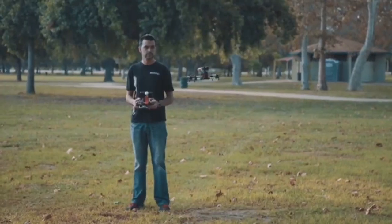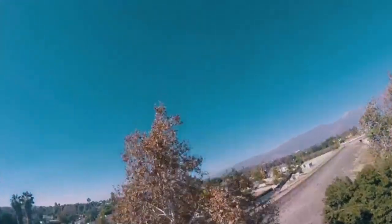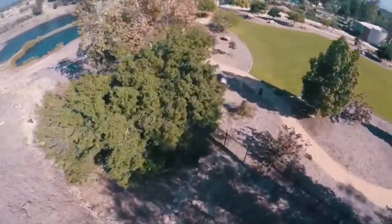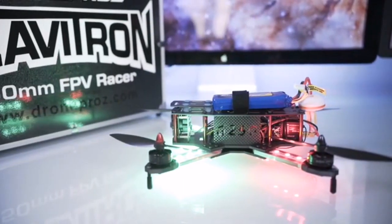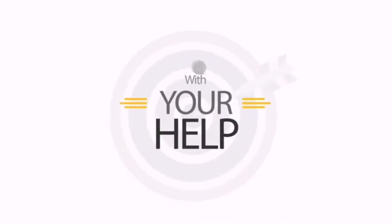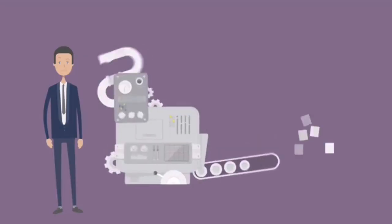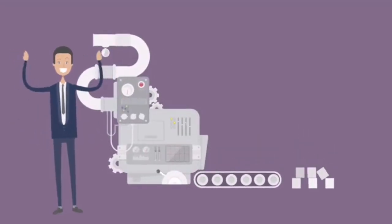With Christmas around the corner, there hasn't been a better time to get yourself or someone you love into the great sport of FPV. With all the progress we are making, it is safe to say that we will start shipping out all orders early December. With your help, we can place large orders to drive component costs down, which will keep the Gravitron at a much more affordable price.